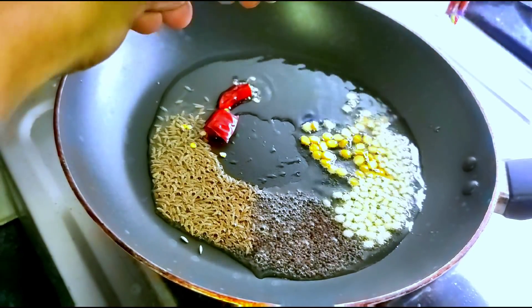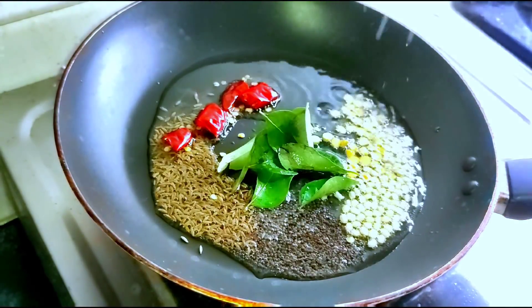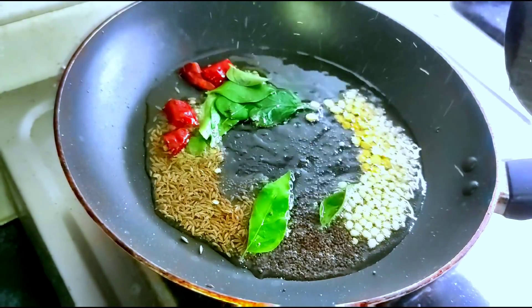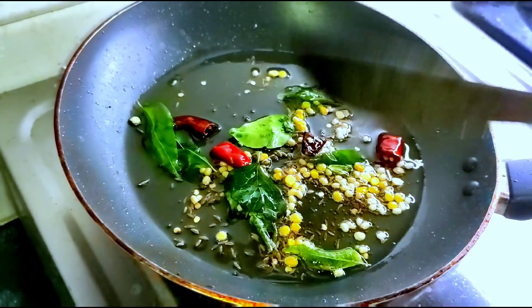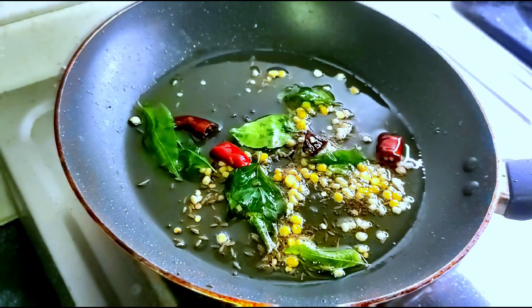Let's cook a little bit. Let's cook it in low flame.